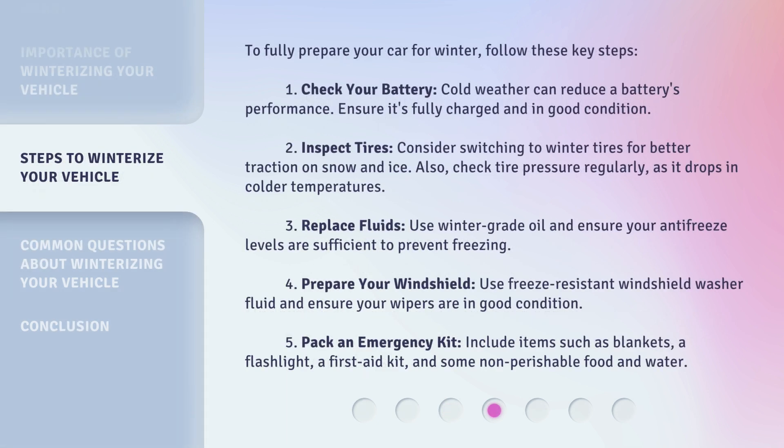To fully prepare your car for winter, follow these key steps. 1. Check your battery — cold weather can reduce a battery's performance, so ensure it's fully charged and in good condition. 2. Inspect tires — consider switching to winter tires for better traction on snow and ice, and check tire pressure regularly as it drops in colder temperatures. 3. Replace fluids — use winter-grade oil and ensure your antifreeze levels are sufficient to prevent freezing. 4. Prepare your windshield — use freeze-resistant windshield washer fluid and ensure your wipers are in good condition.